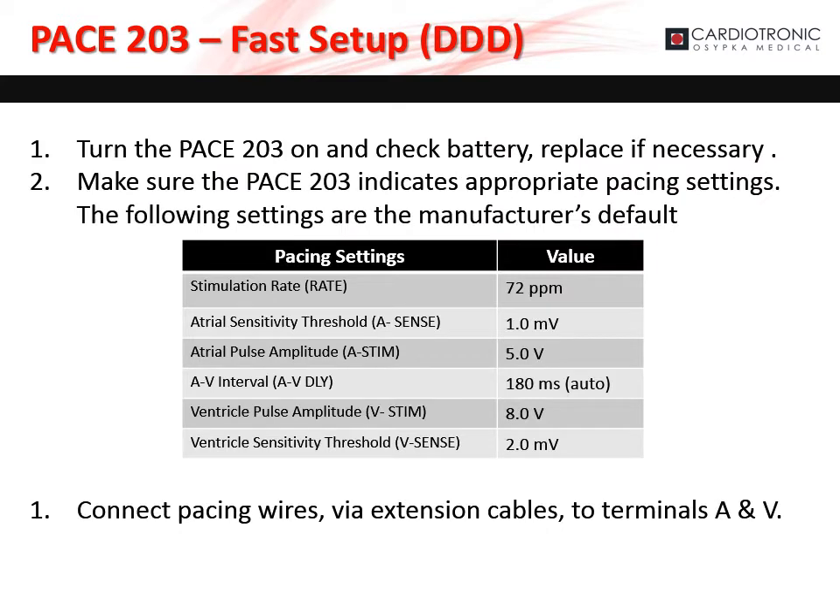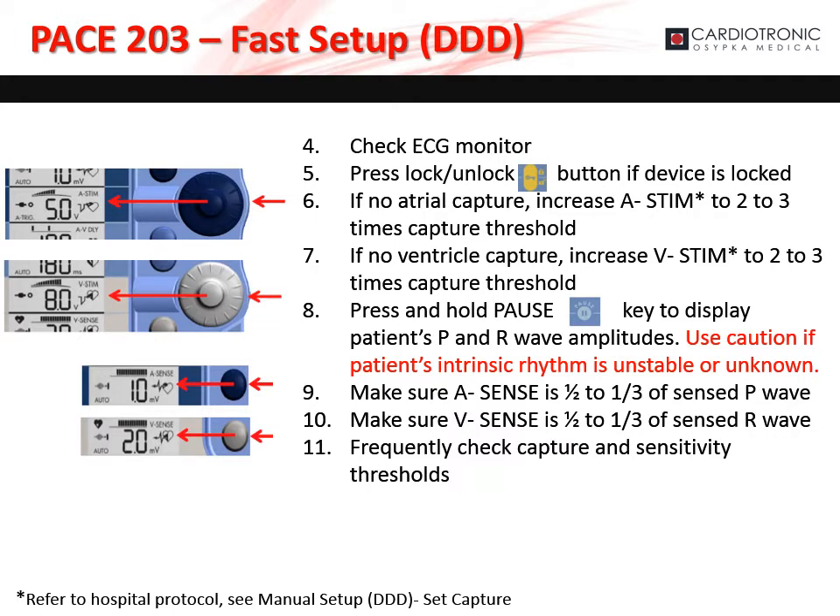Turn the PACE 203 on and check the battery; replace if necessary. Make sure the PACE 203 indicates appropriate pacing settings — the below table indicates the manufacturer's default settings. If you have the appropriate settings, connect the pacing wires via extension cables to terminals A and B. With the PACE 203 hooked up to the patient, check the ECG monitor to ensure proper capture. Press the lock and unlock button if the device is locked. If there is no atrial capture, increase A-STEM to 2–3 times the capture threshold. If no ventricular capture, increase V-STEM to 2–3 times the capture threshold. Press and hold the pause key to display the patient's P and R wave amplitudes. Use caution if the patient's intrinsic rhythm is unstable or unknown. Make sure that A-sense is 1.5 to 1/3 of the sensed P wave, and V-sense is 1.5 to 1/3 of the sensed R wave. Frequently check the capture and sensitivity thresholds.